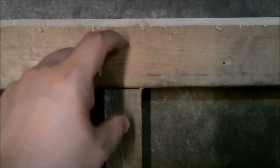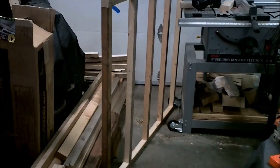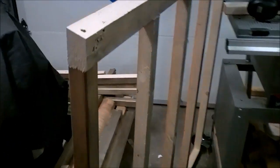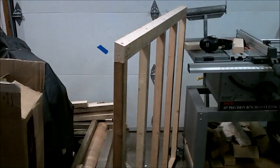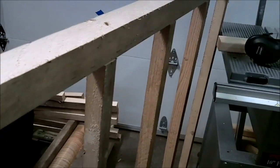Here's the back wall all screwed together. You can see that I countersunk the top screws to get down through the sill plate. I'm going to sheet it with plywood inside and out and I'm going to insulate it, so I'm going to set this aside for now and move on to the next wall.